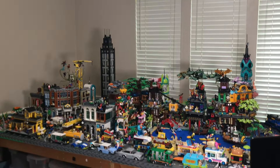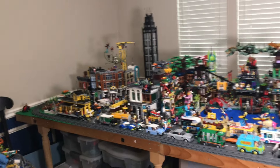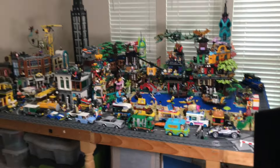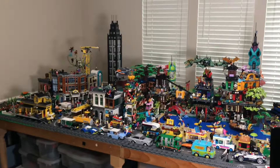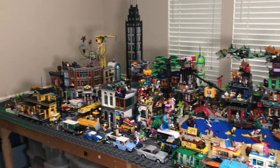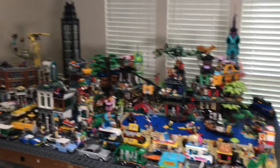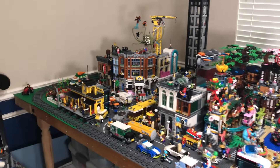Starting with a general overview: this entire LEGO city is built on base plates and the dimensions are 5 by 10 — 10 long from one end to the other, and 5 wide. The table is wood and I have plenty of stuff under there, but today's focus is what's on top. There are two main sections: the beach slash Ninjago city on one side, and the more traditional city section on the other.